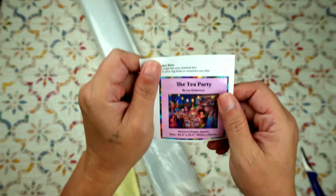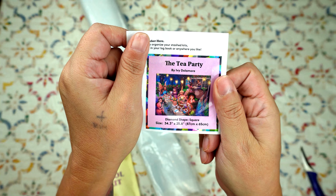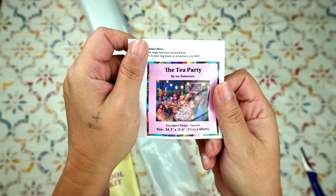Here's our little sticker of the Tea Party. Look at all of those berries — there are so many of them and there's baked goods.